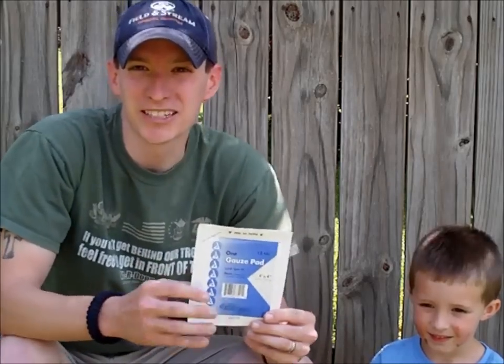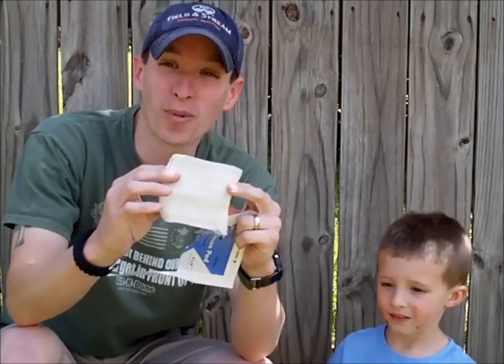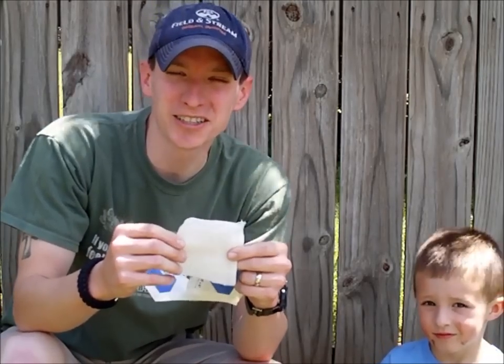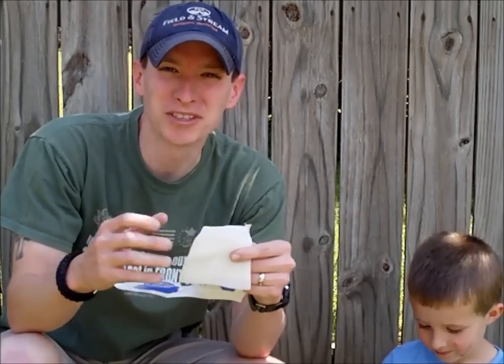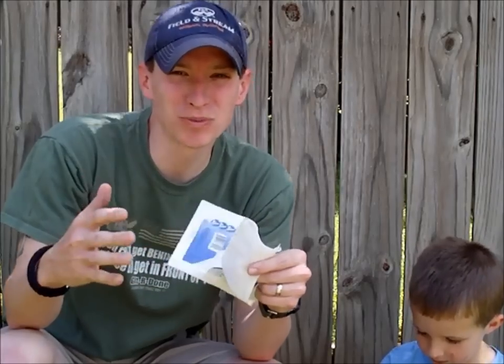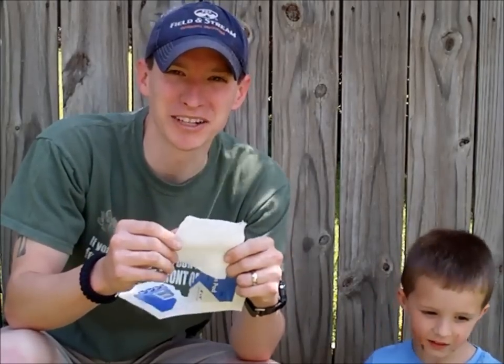This next bandage is a little bit bigger. This is what we call a 4x4 — it's basically just one sheet of gauze. It's really thin, of course, and it's 4x4 — imagine that name. This is for those cuts that need just a little bit more than a band-aid but don't need something big and major. You can use a 4x4, or multiple 4x4s stacked on top of each other. This works well for minor lacerations.